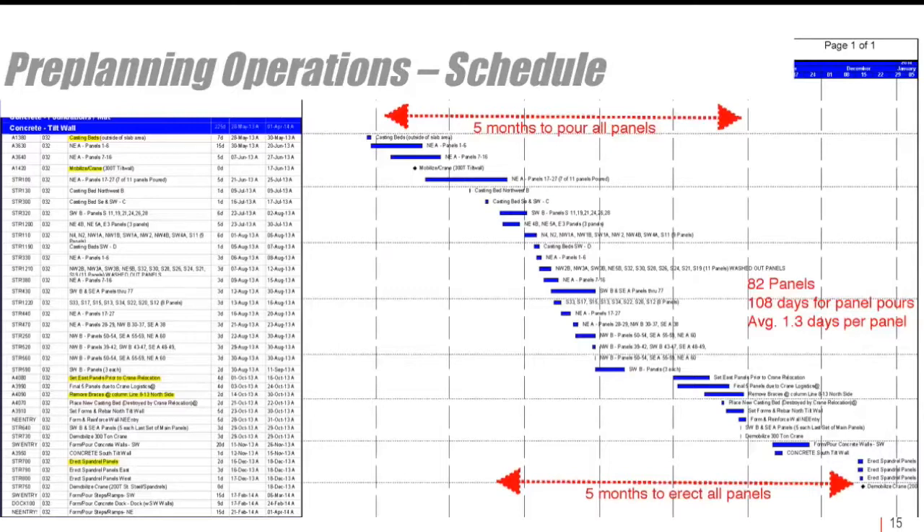The next element is the schedule. The red arrows highlight how the pouring of the panels and the erection of the panels overlap in their activities. Even on this rather complex project, the average days per panel was 1.3 days per panel, which is definitely faster than most conventional methods.